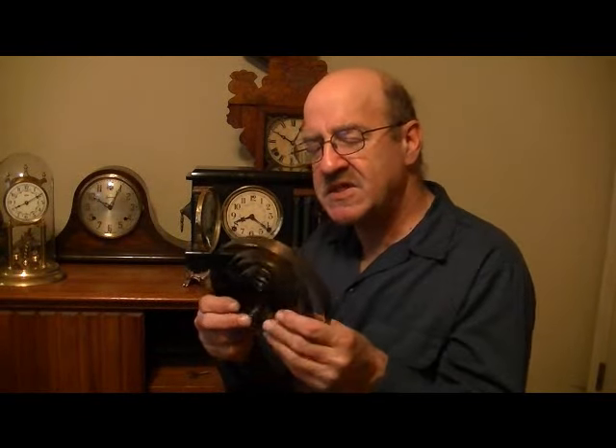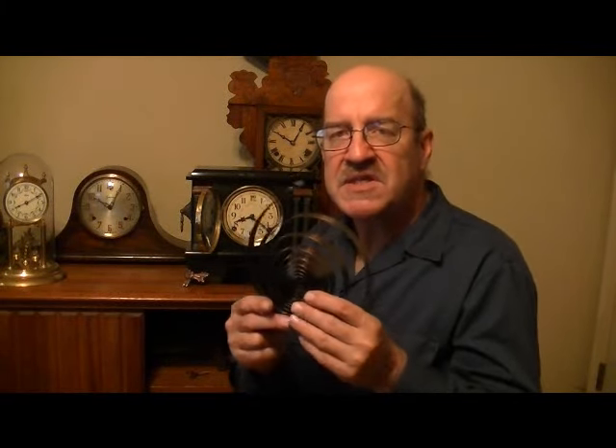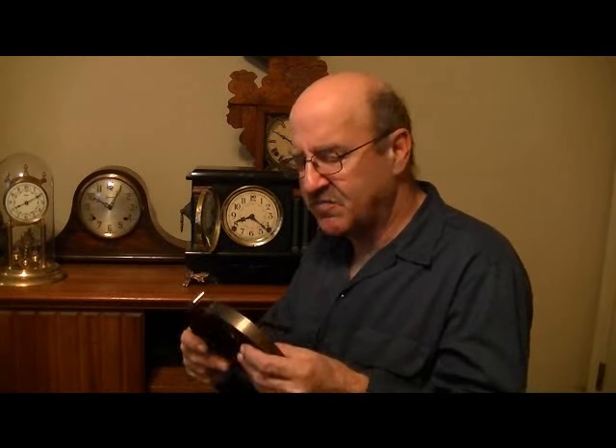What you're winding up is two main springs. This is actually a spring that came out of this clock that I replaced. When this spring is completely wound up, it goes down to about the size of a ping pong ball. So there's a lot of spring tension in these two springs. You don't have to worry about it — it's not going to come flying apart on you unless there is something major wrong with your clock.